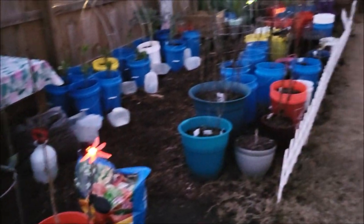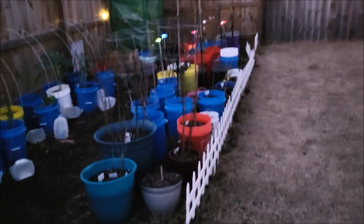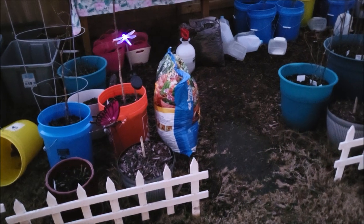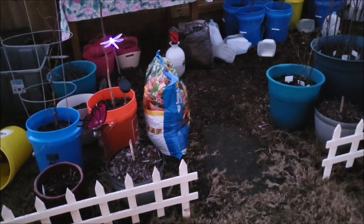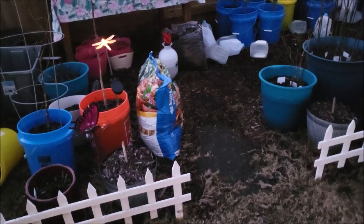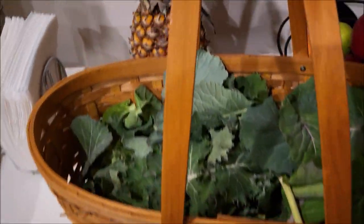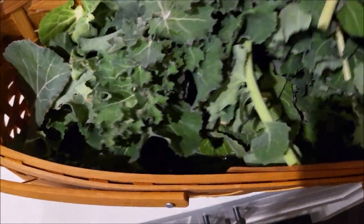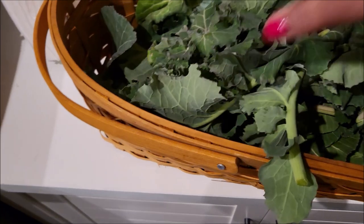With all that said, I'm going to go back in the house now. Let me show y'all the harvest. This is just the overview of the garden as it is right now. And this is the harvest from the collard greens, y'all — look at that. The basket is all the way filled up. That's a lot of greens.